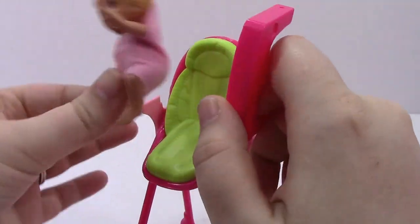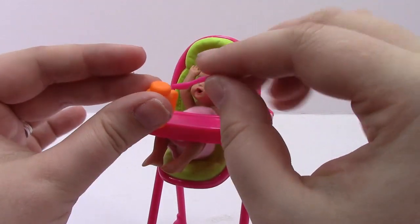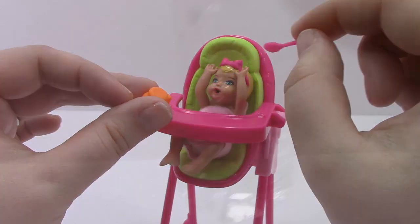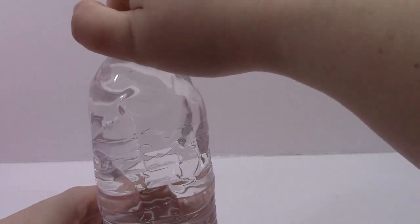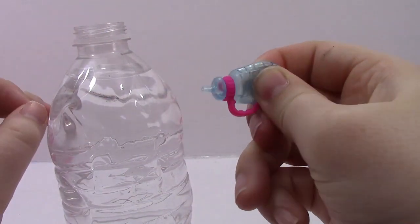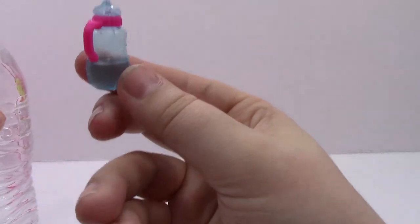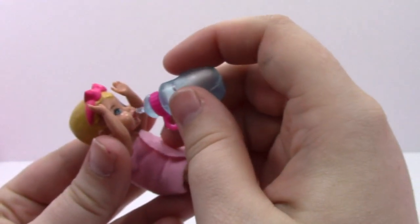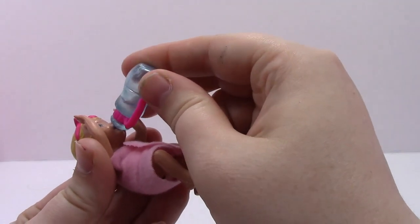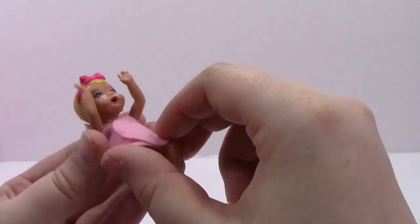Let's go ahead and put baby in her seat and feed her carrots with the high chair. I'm going to show you how to fill the baby's water bottle — just squeeze it like a bath toy, put it in the water, and you get some water in. Now let's go ahead and give the baby something to drink.